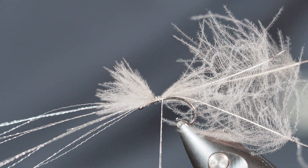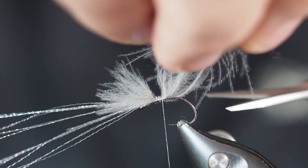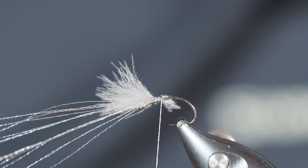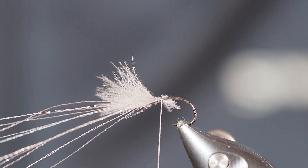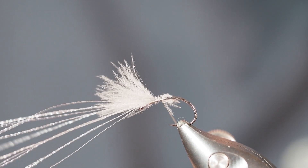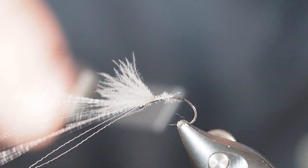There's a bit of a mess in the back — that's just me and tying if you've ever watched. I'm going to go ahead and hold those fibers up and cut them off at a nice angle, just about like that. You can actually set those fibers aside and use them for another fly.